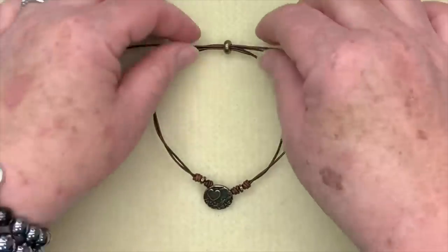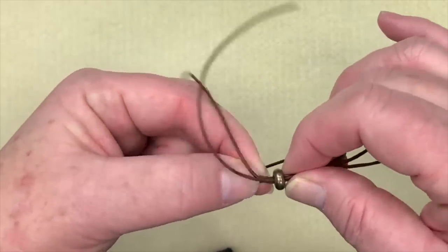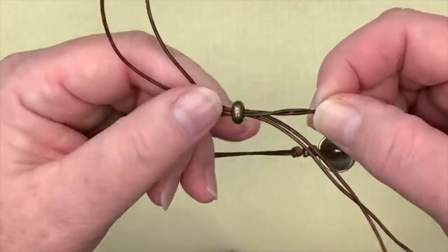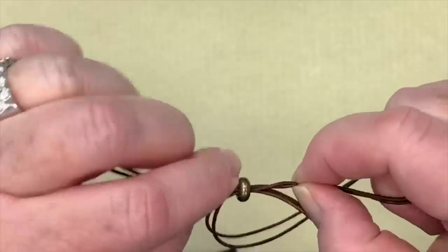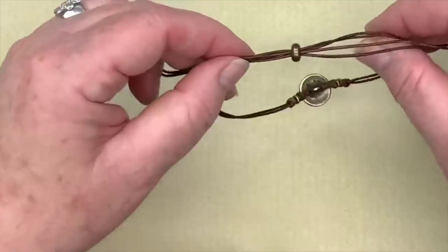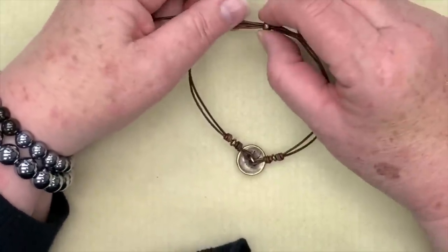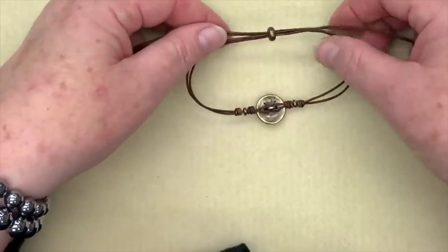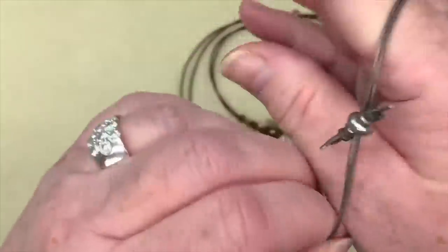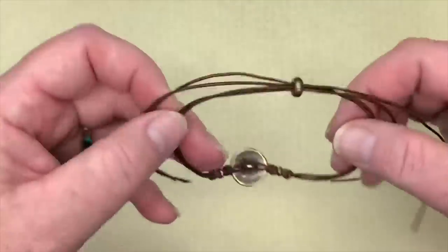Now pull the ends to close things up a little, and even them out. Straighten the main body of the bracelet — you don't want any twists and turns in the leather; just boss it around until it's nice and flat. Make it even with the button. Then size it so it will fit over your hand — it doesn't have to be a really loose fit, just enough that you can easily slide it over. Extend the bracelet to its fullest and confirm it fits over your hand — that's the measurement you want to stop at.